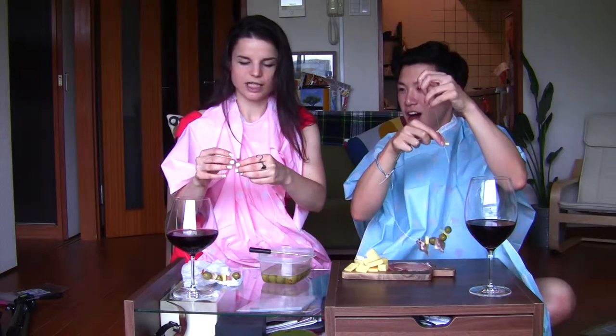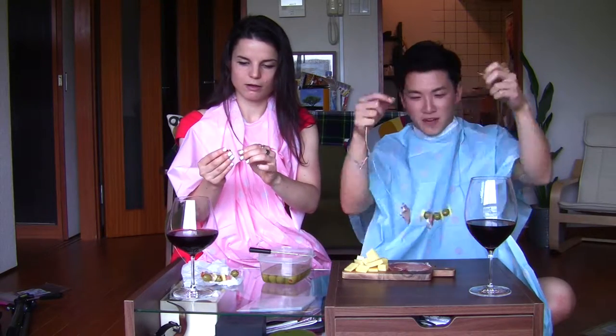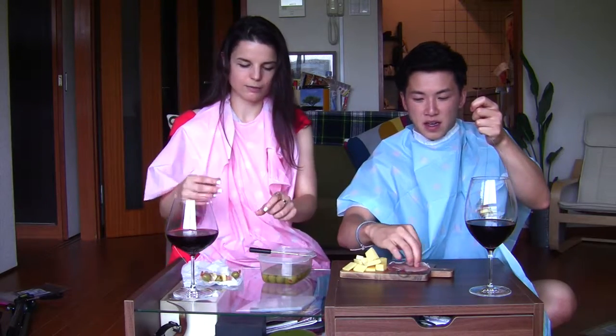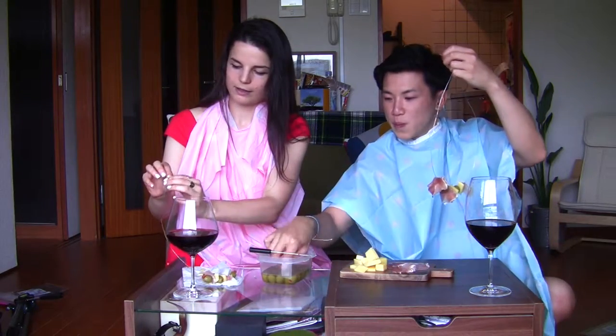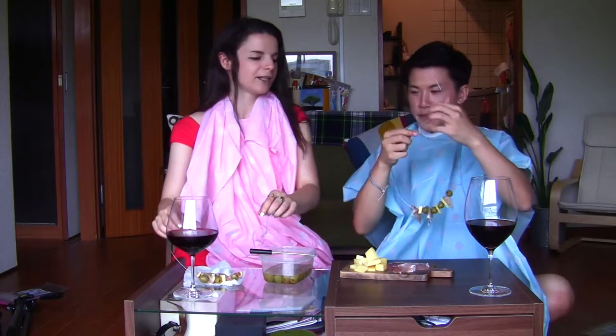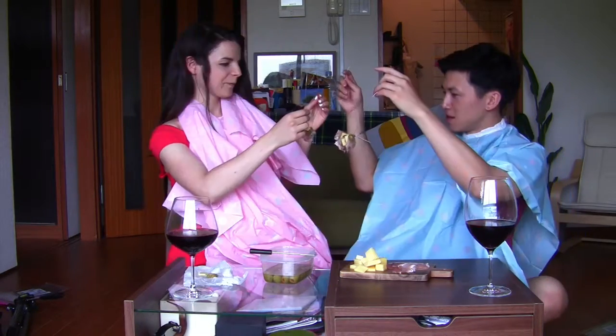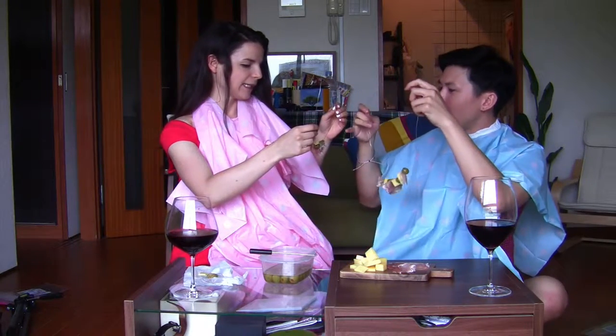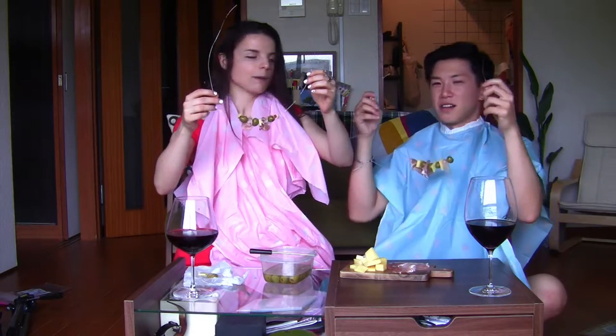Oh, I broke my piece! Swear words! Firecrackers. It's hard to get it all the way down without breaking it. I need to add to my masterpiece. Are you done? I'm done too. Let's compare. Mine's chunkier. Yours is chunkier. Mine is a bit more petite. Yours is classy. I've tried to make mine like...